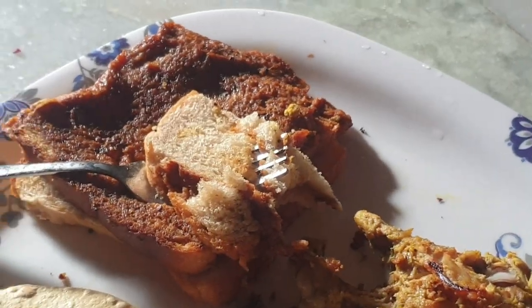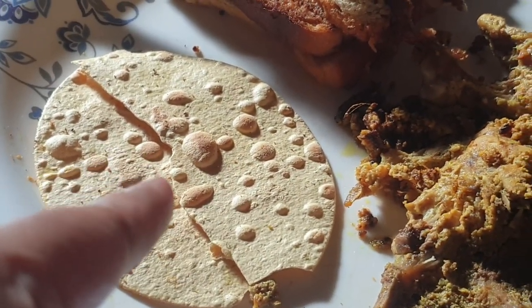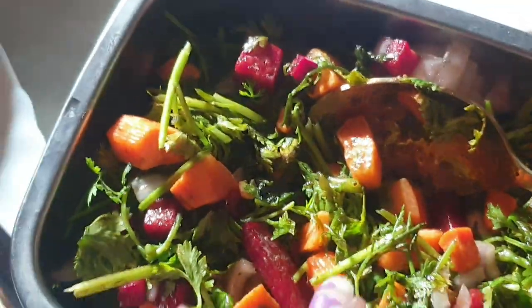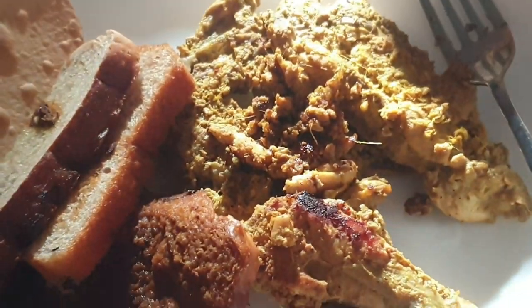For today's lunch, we are making chicken. This is dried chicken along with bread — I make it with the chicken gravy. Along with this is dried baked pepper, oil, and salt. And alongside this is cucumber. This is my platter.